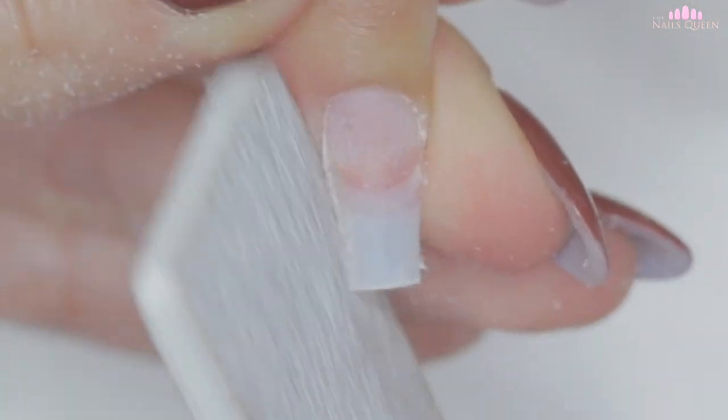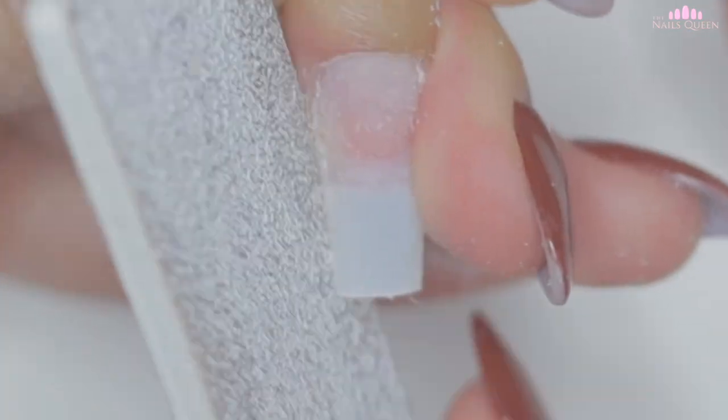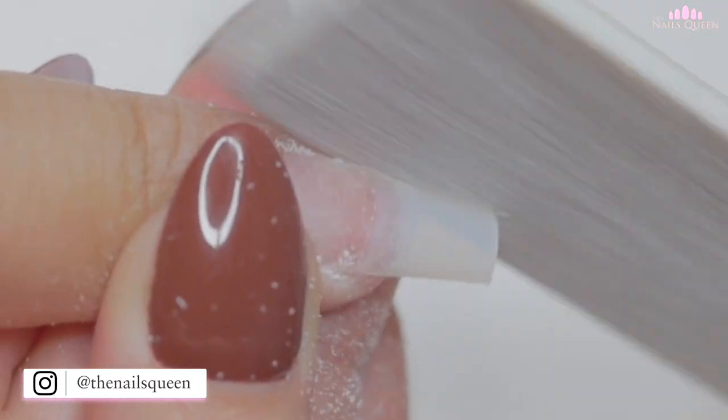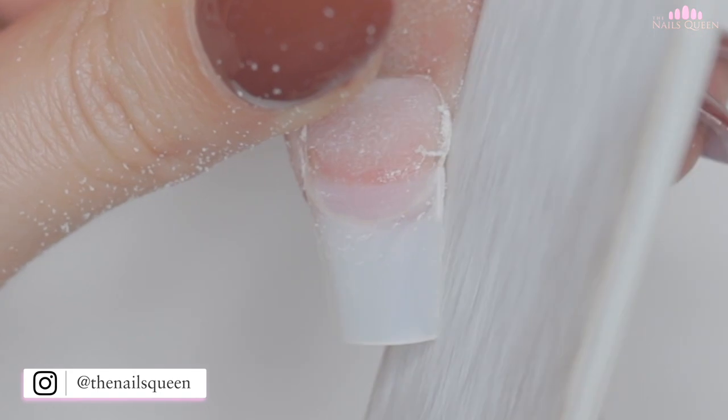I am going to refine the sides with my hand file, then remove the excess dust and apply primer to all the nails. Refining the sides saves a lot of time when filing the nails after the application of acrylic, so this step, in my opinion, should not be omitted.